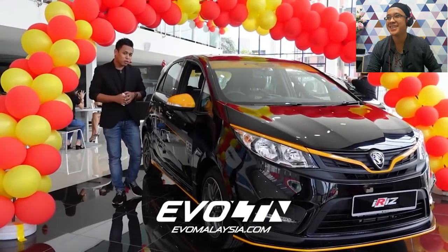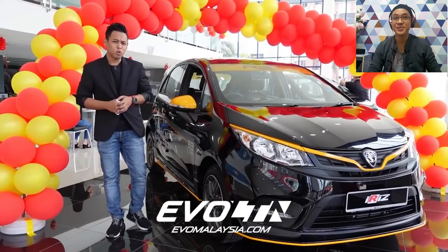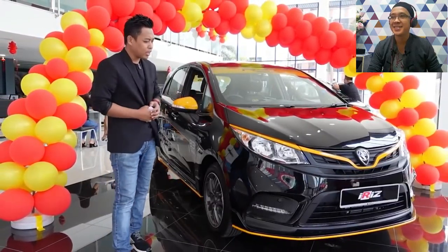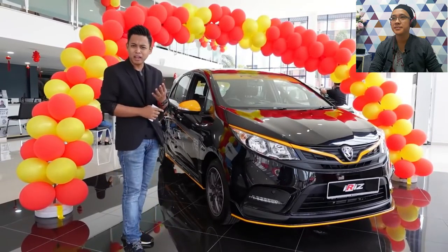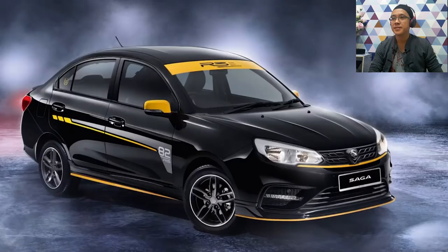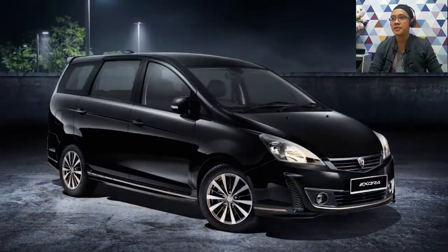Hi guys, welcome back to Proton Limited Series 2021. This is Iris R3, version limited edition. And it comes with three other models: Saga R3, Persona and Izura Black Edition.